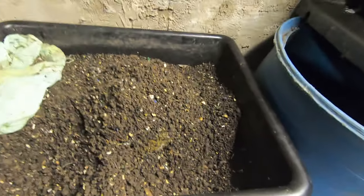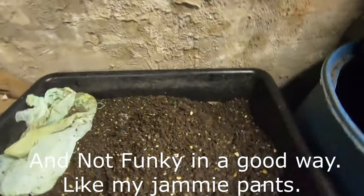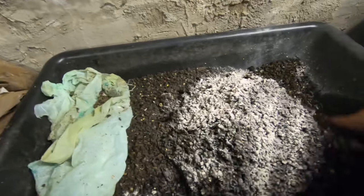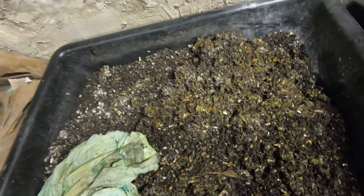Oh yeah, that is certainly funky. I'm gonna get some dolomite to help that out a little bit. A lot of dolomite — that smells yucky. So even I am not sticking my hand in that. Nope, not gonna happen. Spreading that out. Another handful of dolomite.